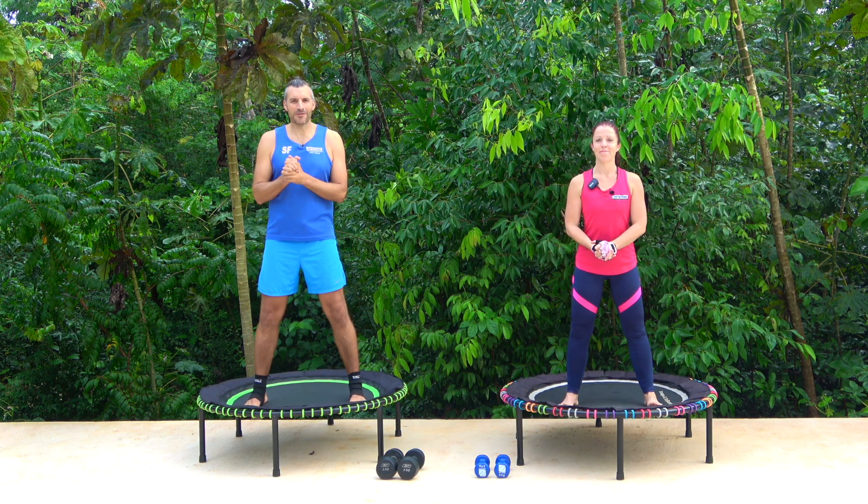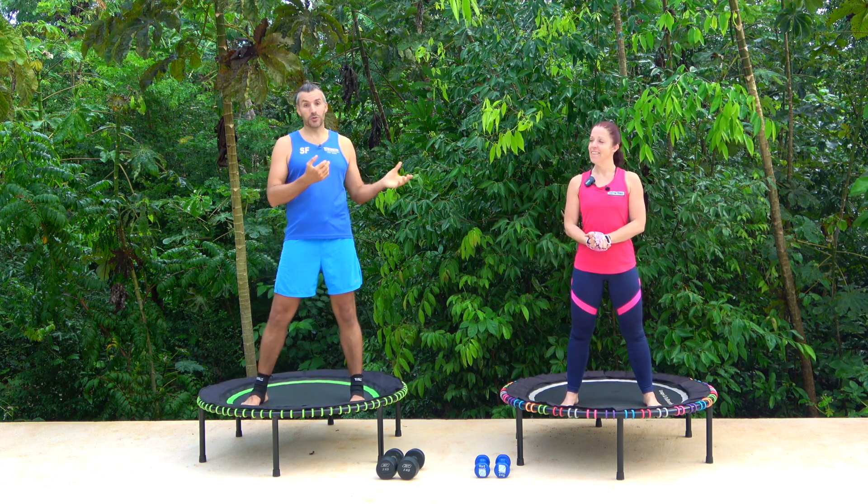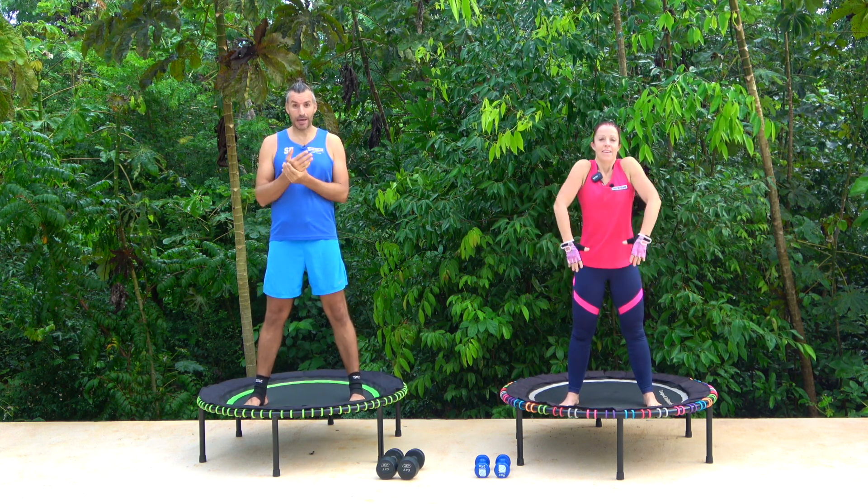Hello and welcome to San Fran Fitness and to day two of our kickstart series. It's going to be amazing. Claire's going to do a little warm-up for you for your arms and I'll tell you a little bit about it.